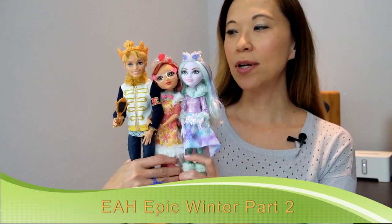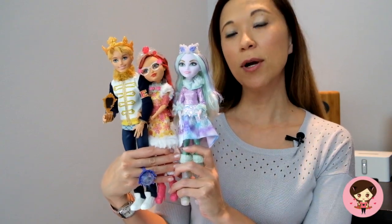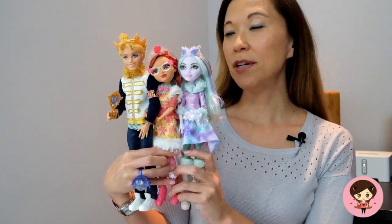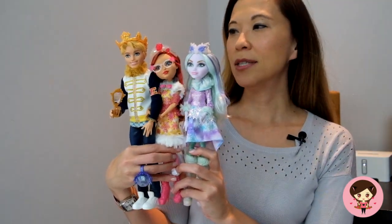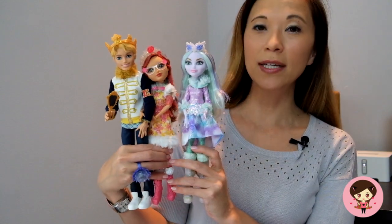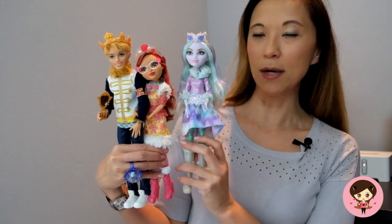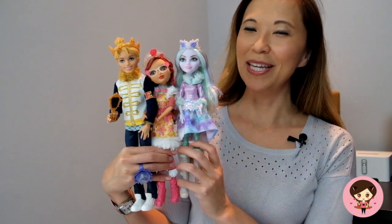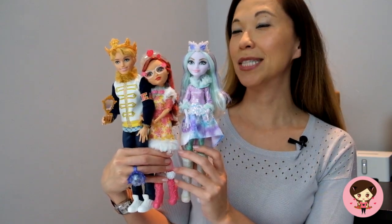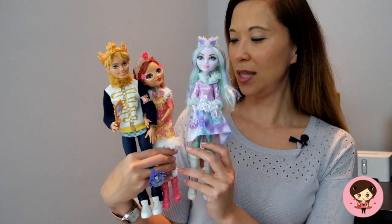Hey everybody! Today I wanted to do my epic winter review of my Ever After High dolls. This is part two. I had previously gotten Blondie, Briar, and Ashlyn, but I noticed that the two-pack of Rosabella and Daring were available on Amazon at a good price, and then finally Crystal Winter showed up. So I snagged them all and I had some differing opinions I'd love to discuss. I'm going to start with Crystal because she's the one I'm most excited about.